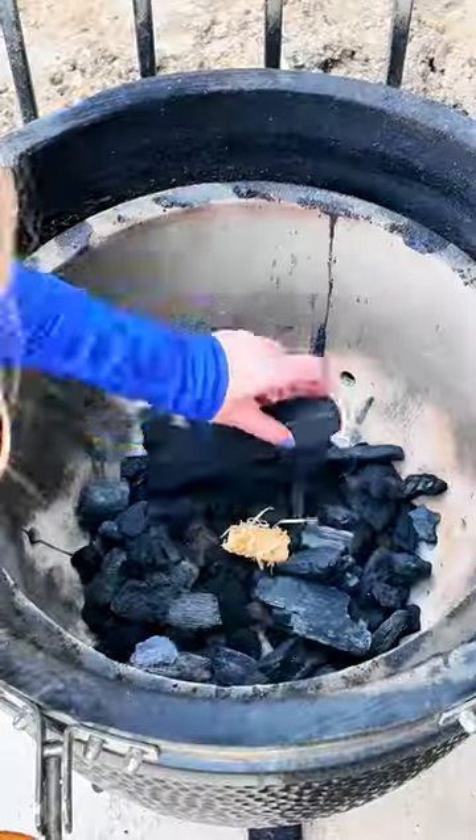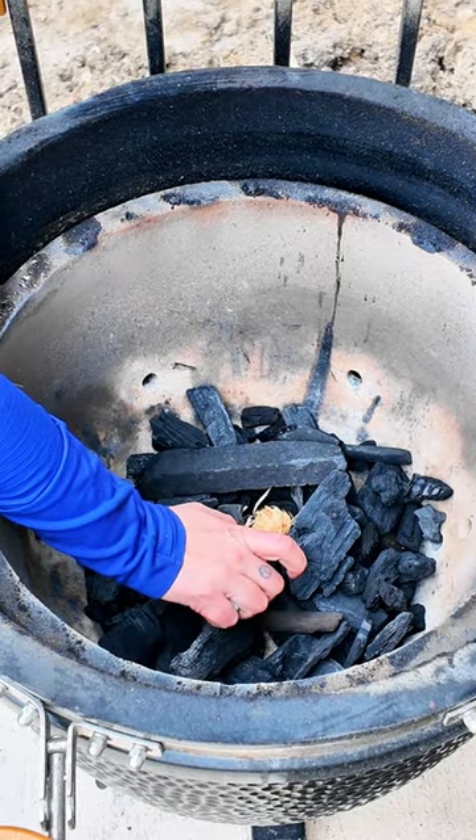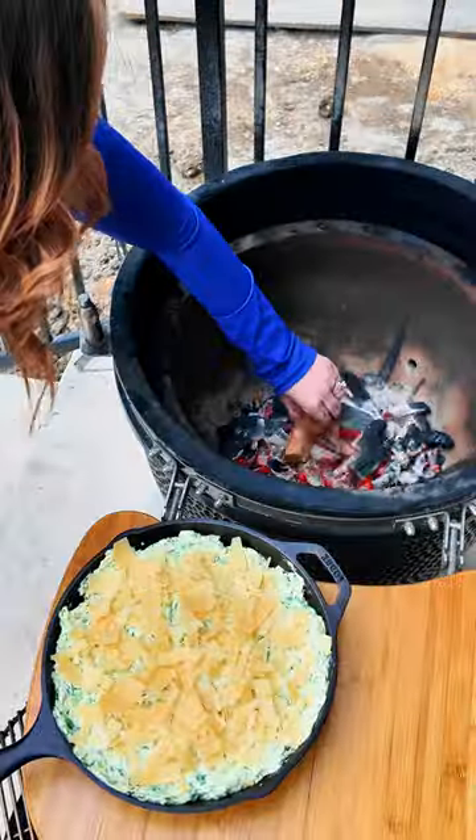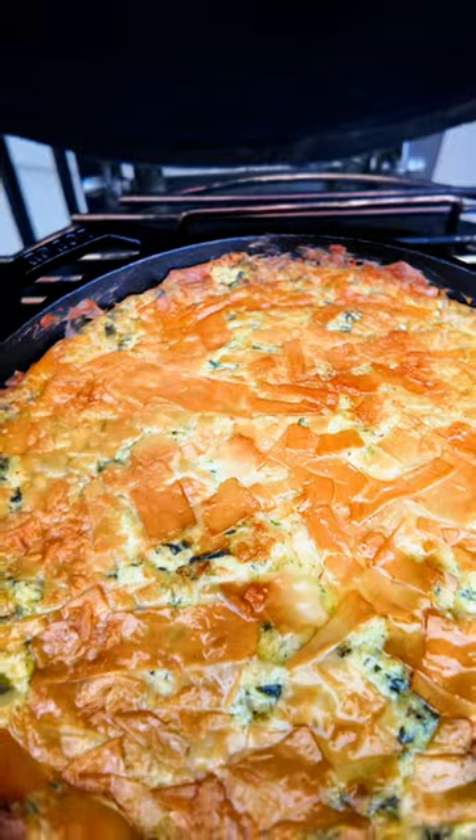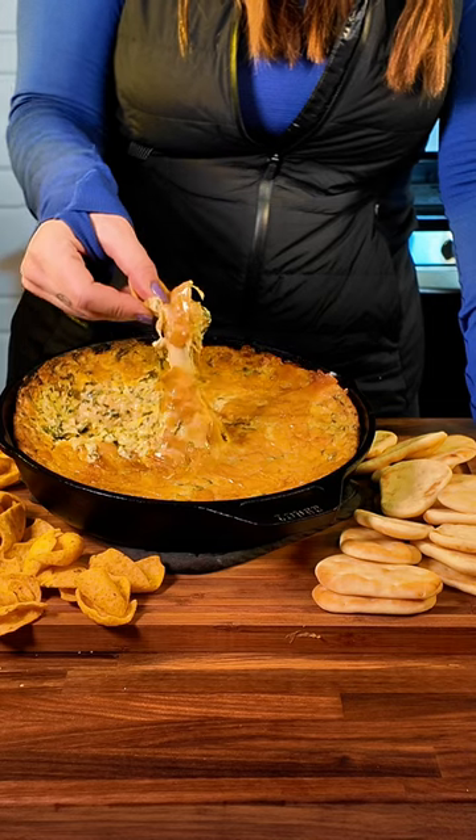Get it lit, and when the time is right, throw on a little bit of applewood. We're gonna smoke this dip at around 275 degrees for 90 minutes, and that apple smoke is going to permeate that top layer of cheese — and it is so good.